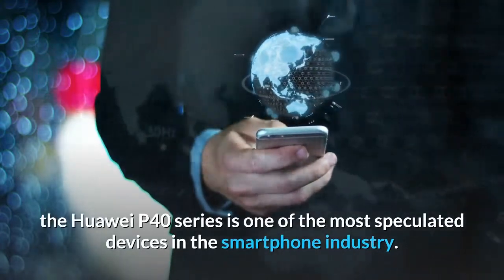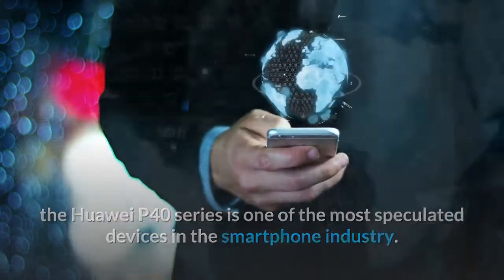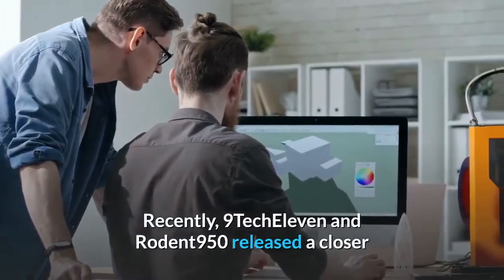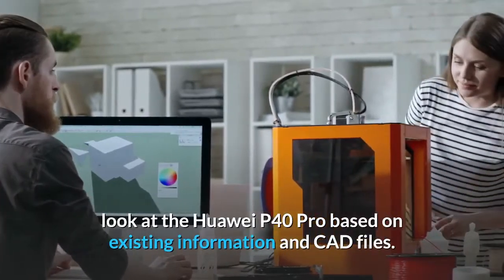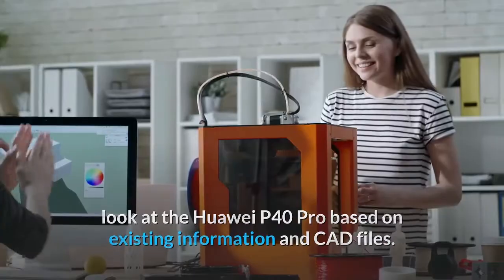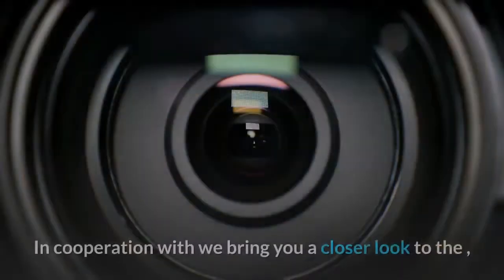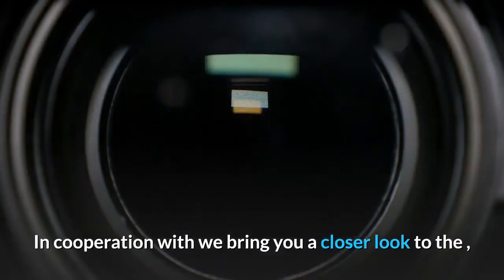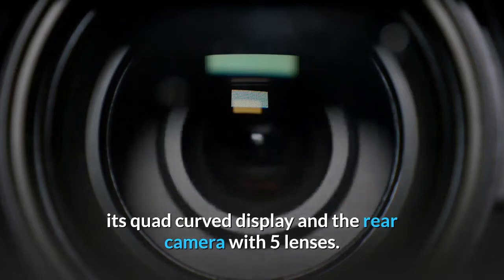The Huawei P40 series is one of the most speculated devices in the smartphone industry. Recently, 9Tek 11 and Rodent 950 released a closer look at the Huawei P40 Pro based on existing information and CAD files. The images look at the penta rear camera and the quad curved display. In cooperation, we bring you a closer look at its quad curved display and the rear camera with five lenses.